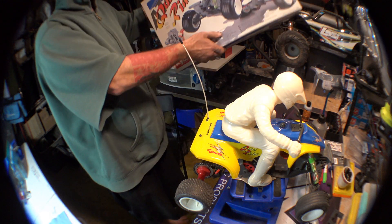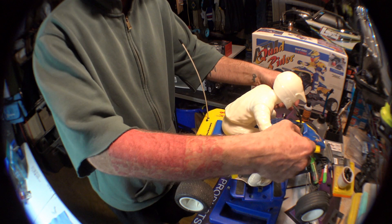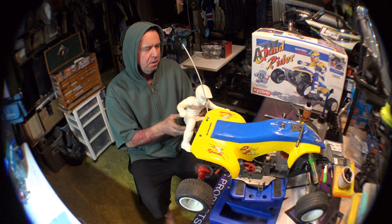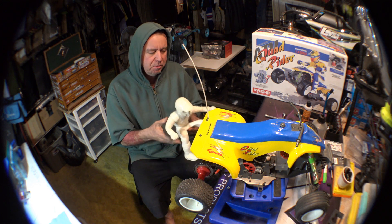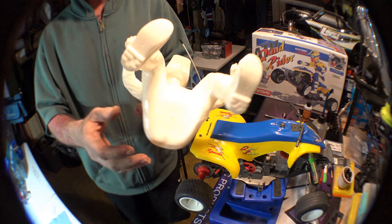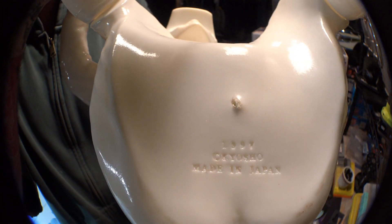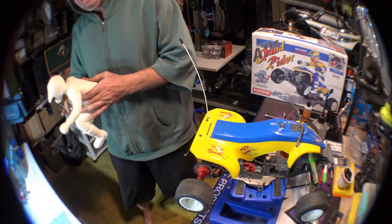The box gives you some pretty good ideas on how to paint the figure. It's kind of rubber — not hard plastic, just rubbery — so it'll have some give if the dude takes a tumble. Right on the bottom it says 1997, Made in Japan, Kyosho. It'll be cool painting him up.